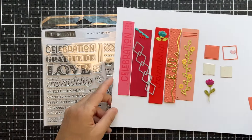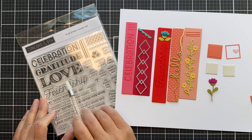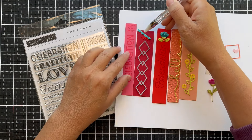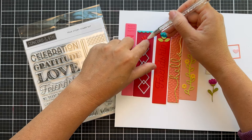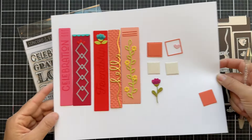There are florals, and you can also use the stamp set. I stamped friendship, love, gratitude, and celebration. I did 'celebration' here on honeysuckle, stamped it with honeysuckle. There are little scallop details and little teardrop details. Here's a diamond that's part of the die set — you can put that down the spine of a book.